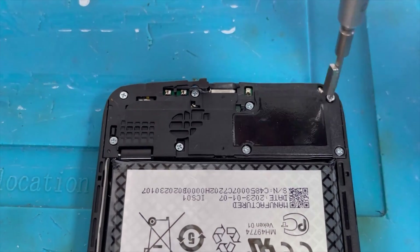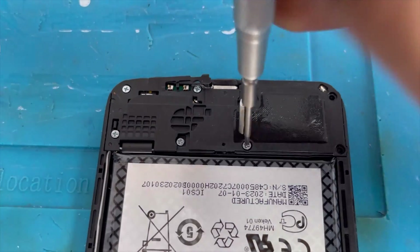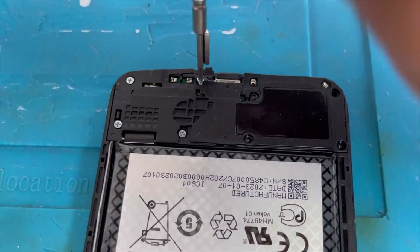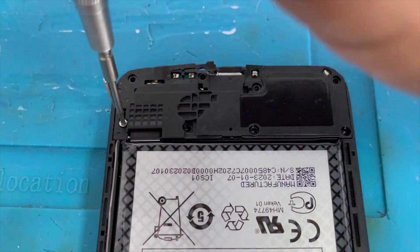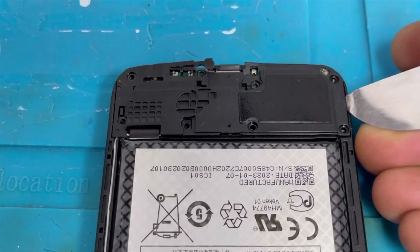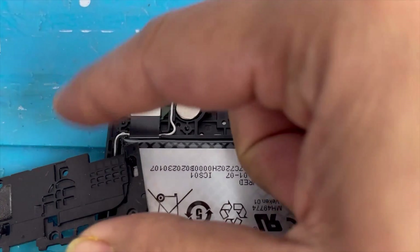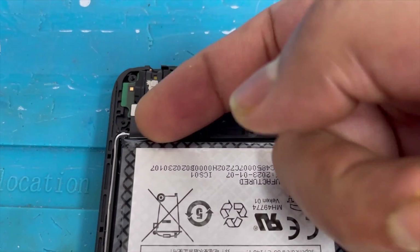Now go to the bottom side. Remove all the screws — these are all the same star screws. Now remove the back panel and disconnect the charging port connection.